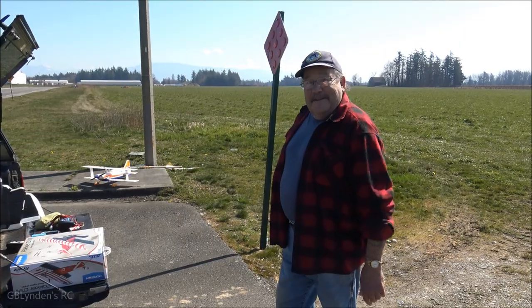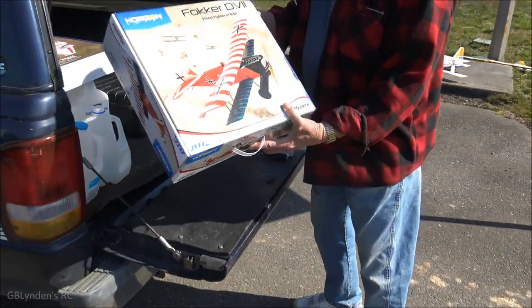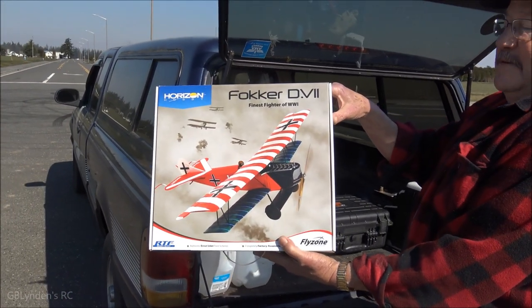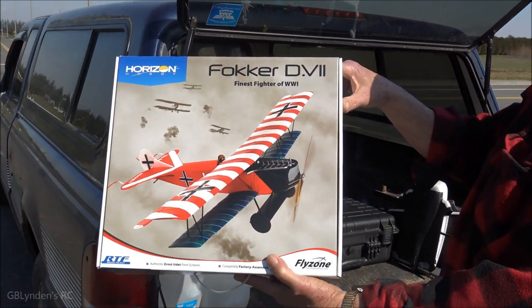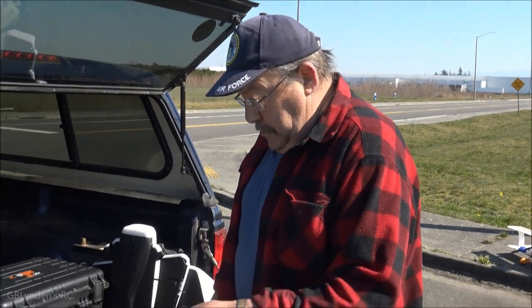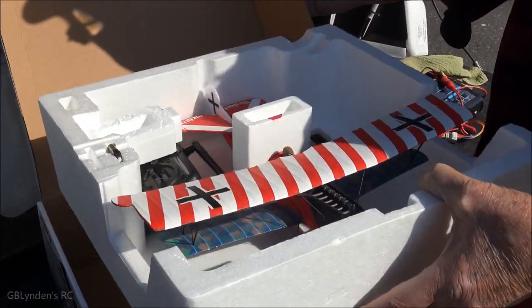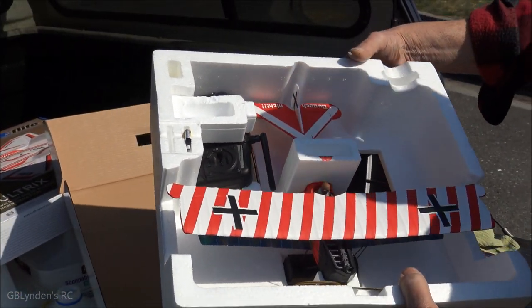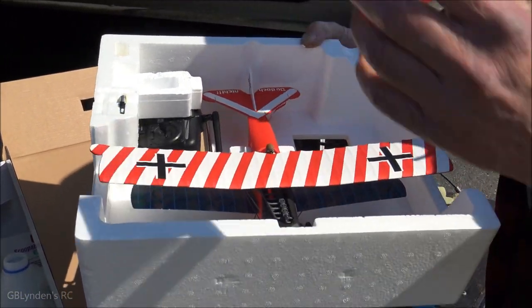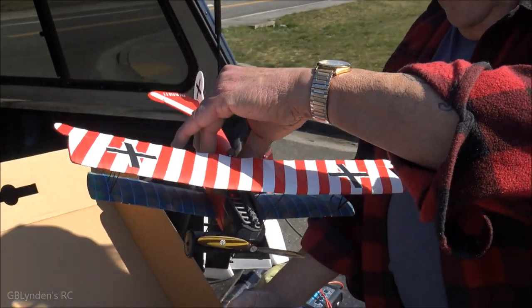Well hello, we're going to open this nice new little Fokker D.7 — how's that? Looks good man. The new UMX, this is the one that one of our buddies was talking about — buy all these things, and then we'll fly them and beat them up. A little combat style? Yeah, so opening up the box, what we get here is this little gem.